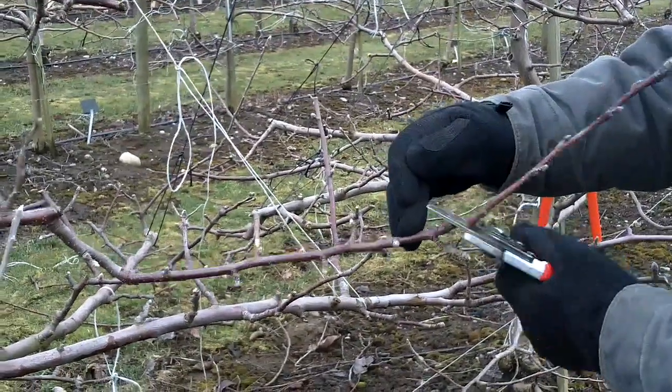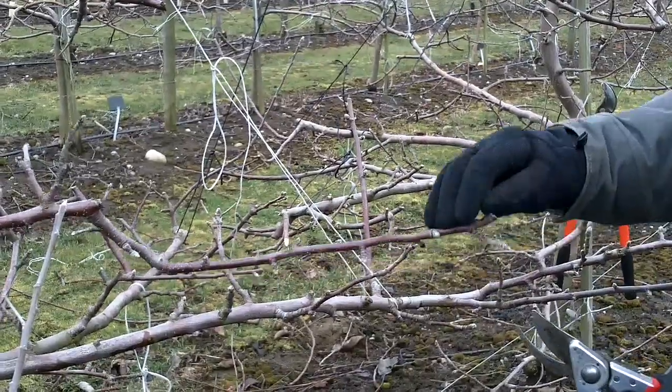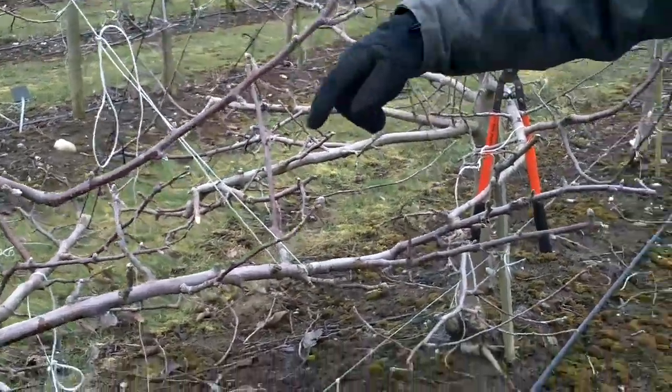The reason you would prune one-year wood is if you were going to take it out entirely — meaning you don't need the shoot to be any longer. You either take out one-year wood completely, or you don't prune it at all.